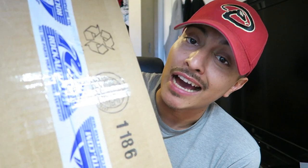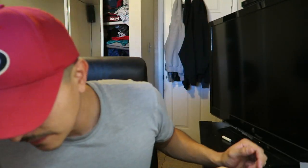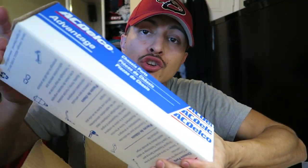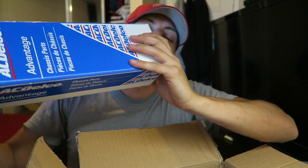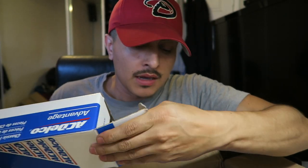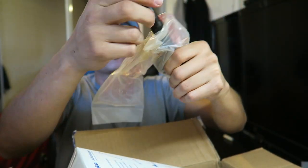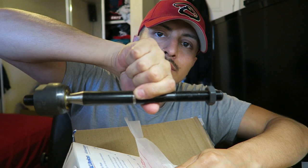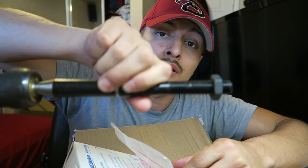Let me show you something else that came in today — once again shout out to Rogato, you guys are a beast. I just got these today and it's like Christmas morning. These are from Moog. I got brand new inner and outer tie rods — these specifically are the inner tie rods.